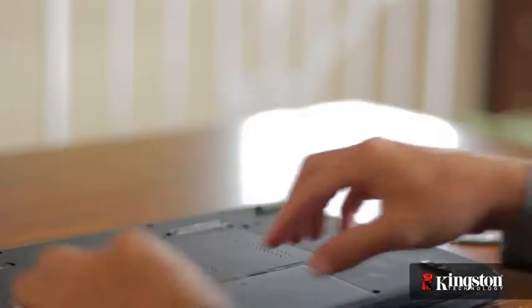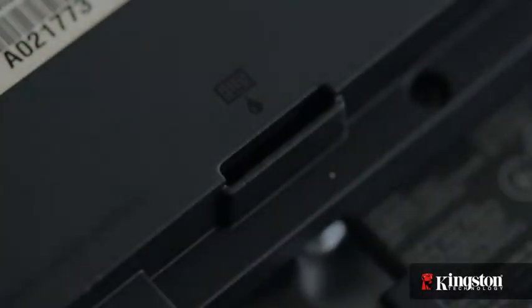First, unplug your power and remove the battery, and just to be sure that all the remaining power is drained from your computer, press the power button after the battery has been removed.